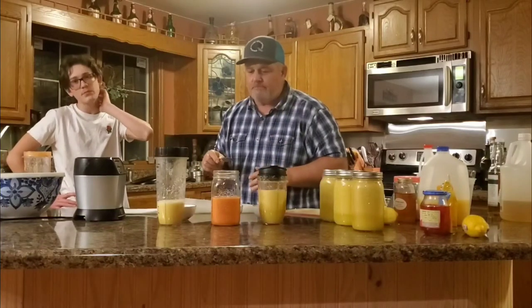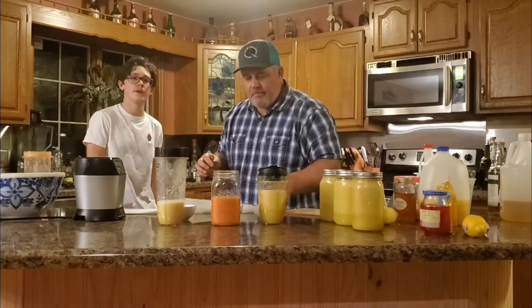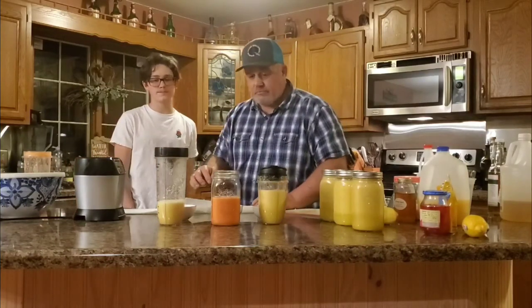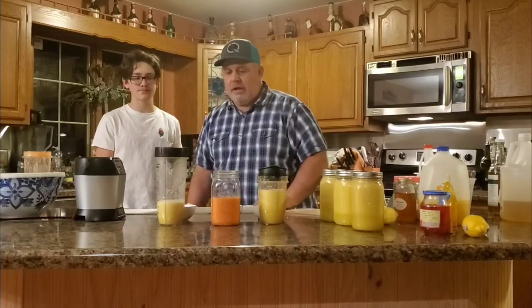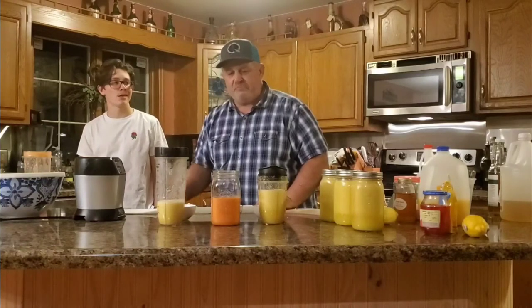I haven't put any xanthan gum in to make it thick, and I haven't strained it — I haven't done anything yet. But overall flavor-wise, this will go with chicken. These are hot-wing bound. It's not very hot — it's got a nice bite to it, but it's not going to kill you with heat.